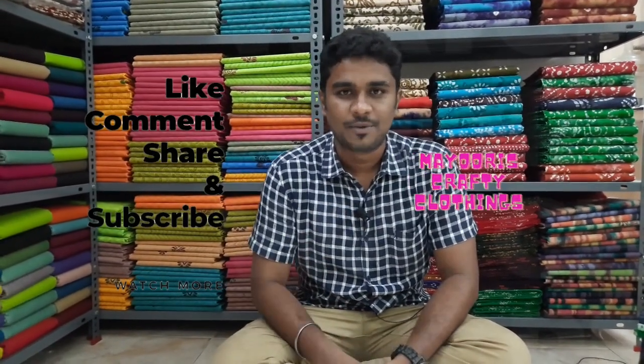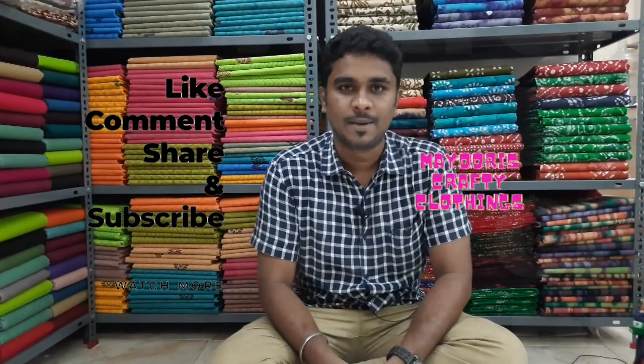Welcome, I am Deepan Chakravarti. This is Myris Crafts. If you want to see the collections, you can subscribe to our channel and press the bell icon.